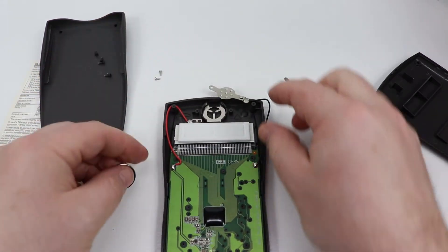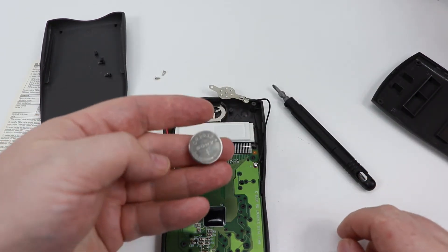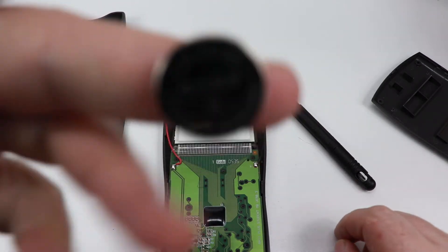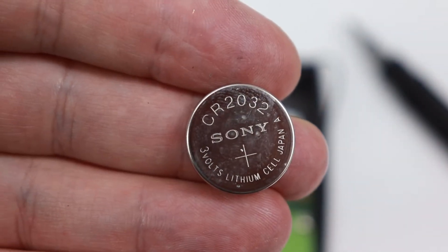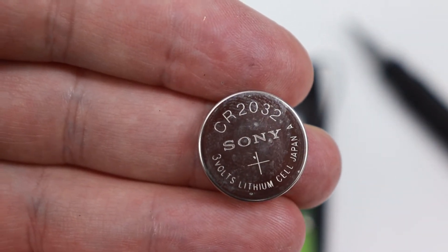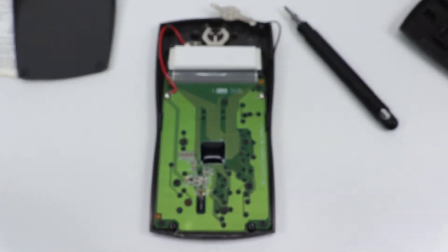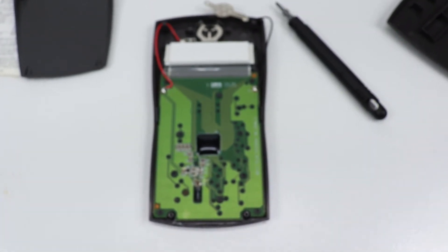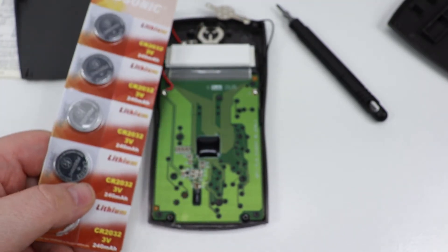You can also turn it over — when you do, you're probably going to drop those two screws, so make sure you know where those go. The battery you're going to need is a CR2032. You can find these at pretty much any drugstore, but you're going to be paying two, three, four bucks for just one. What I recommend is you go on eBay or Amazon — you can get about 20 of them for about the same price.